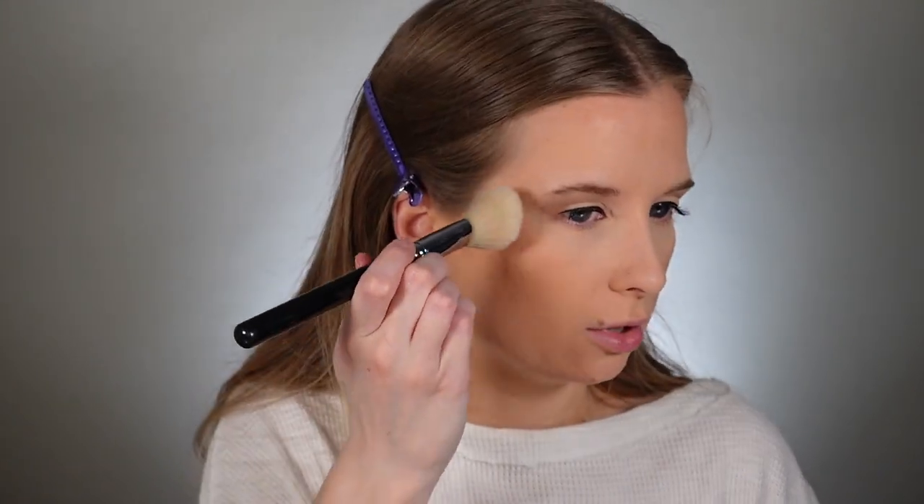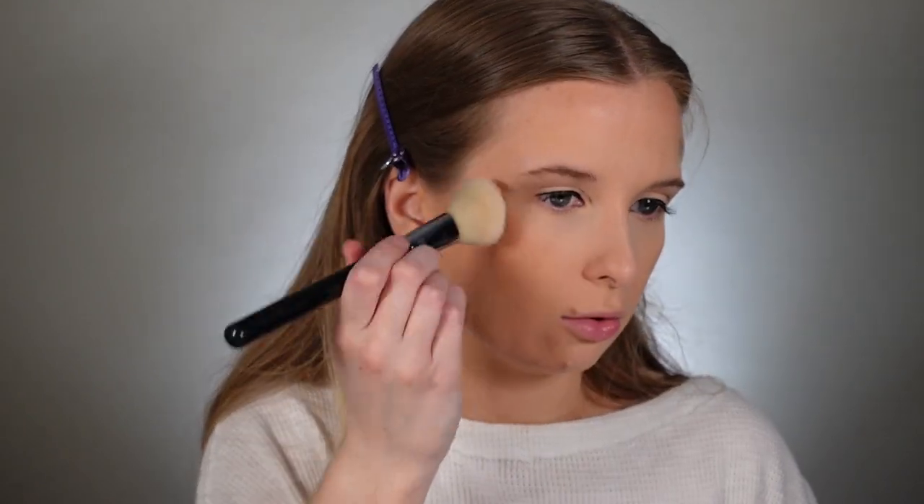For blush I'm going to take this Blush Burst Palette by Roxy and Makeup Revolution and take this shade very lightly on this large angled contour Sigma F40 brush. I'm placing it right on top of where I put that cream blush, and I'm just patting it in — not swiping it on.